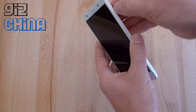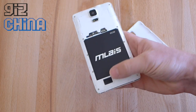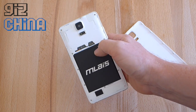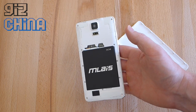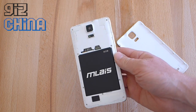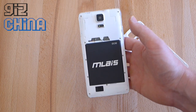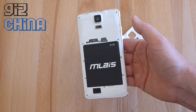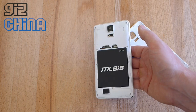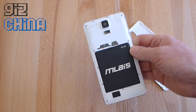The back is removable. Inside you can see the speaker, dual SIM slots, a slot for a micro SD card, and that 2400 mAh battery. 2400 mAh seems a little small, and we'll have to see how that stands up to a full day of use, but it does only have a quad-core processor and an HD display, so it's not a really power-hungry device.